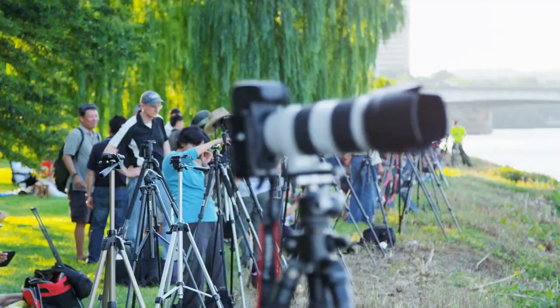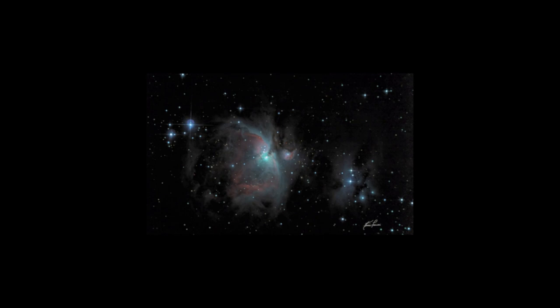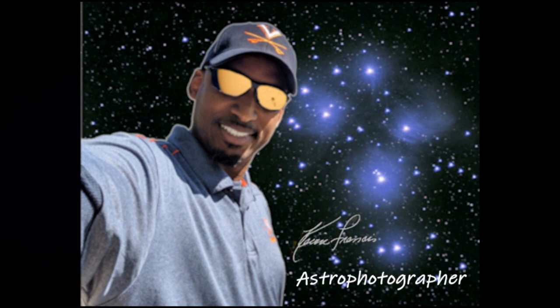Hey YouTube, Kevin Francis back again. I'm going to talk to you about cameras. Starting off with this Canon camera, this T3i, buying it used at a very inexpensive price is a great way to start in the astrophotography hobby. And I have achieved some pretty decent photos from that.